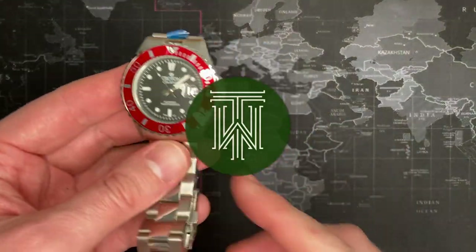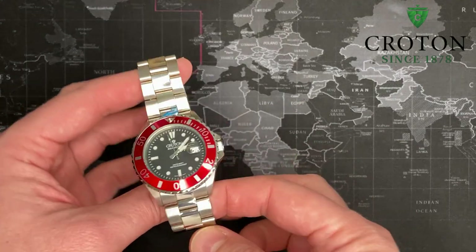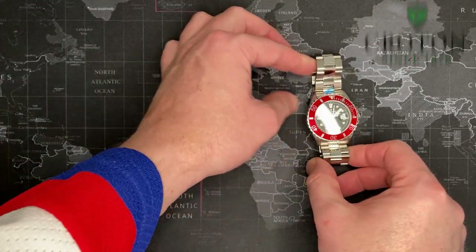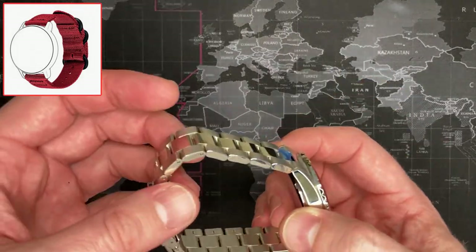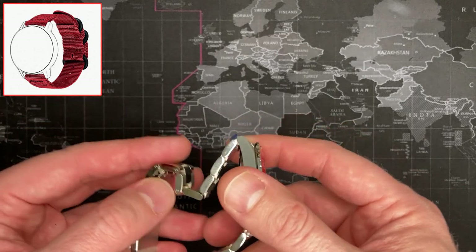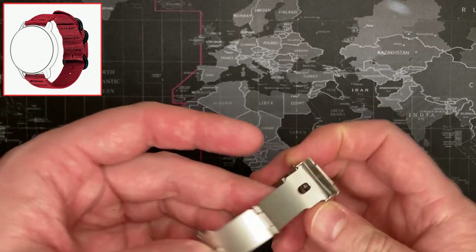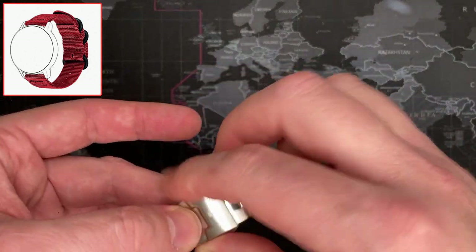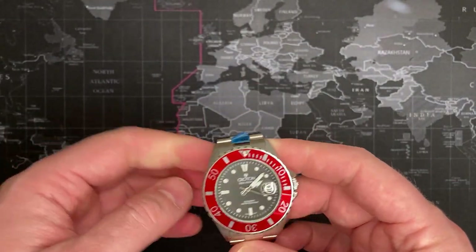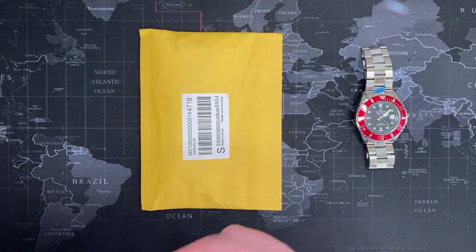What is up, YouTube friends! So you guys saw this one — I reviewed it earlier in the week. I got a new strap for it. I don't like this one; it feels janky. It doesn't feel like a good bracelet — it's a cheap clasp. Not horrible, but it's kind of cheap, and while it does have solid links, it just doesn't have the quality I'm looking for. So I got a new strap and I'm going to go ahead and open that now.